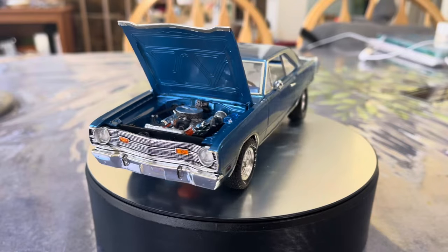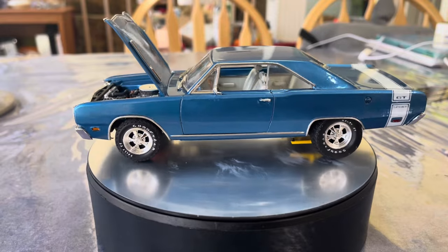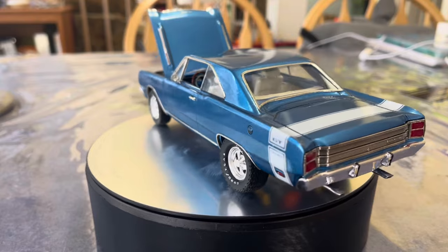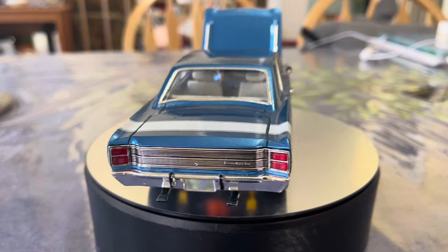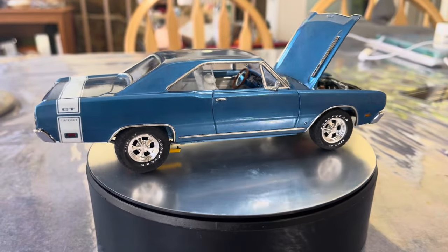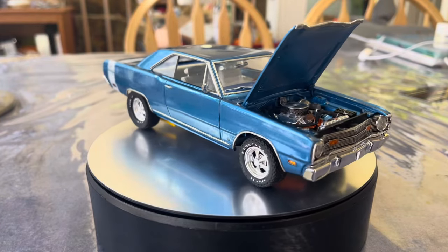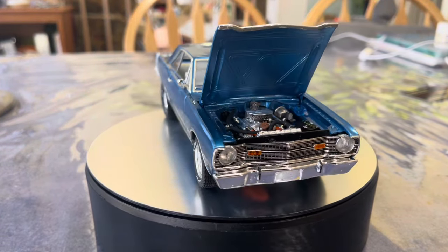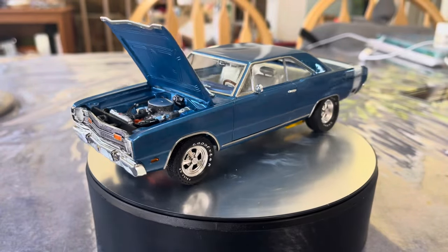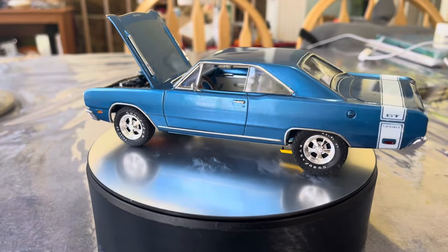The subject is a 69 Dodge Dart GTS 383. I built it kind of as a day-two car, with some simple basic mods — the kinds of things that if I took delivery of this car in 1969, I probably would have gone out and done right away before getting into any serious heavy modifications.